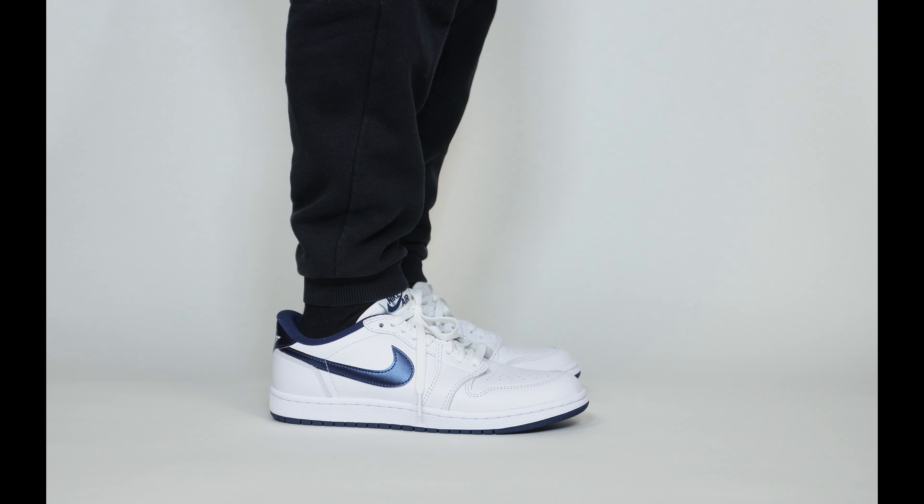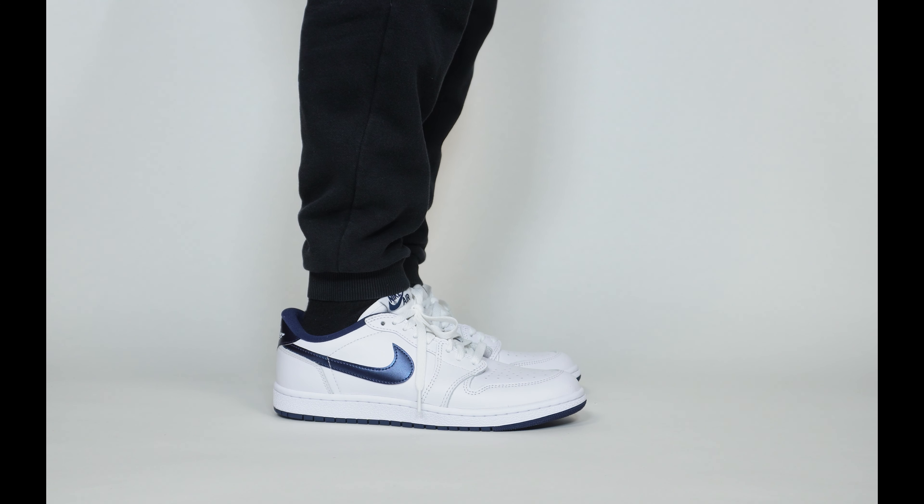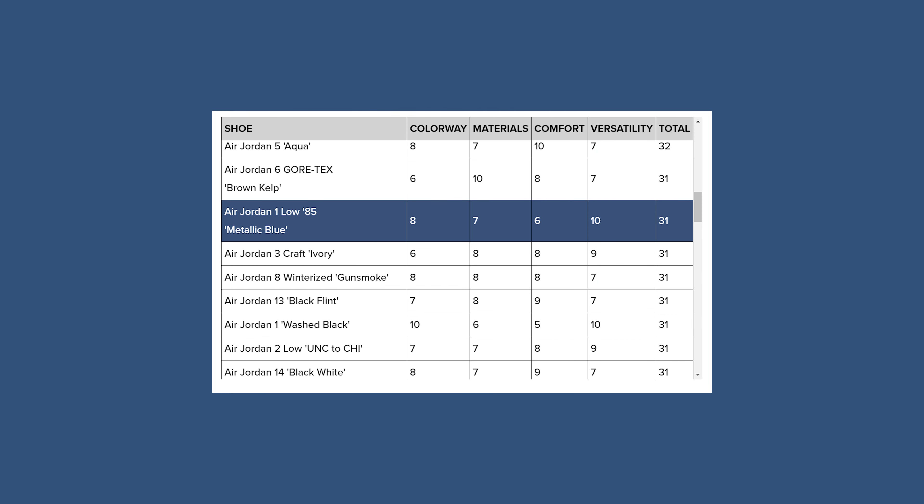In terms of sizing and comfort, I'm a wide footer. For Jordan 1 Lows, if you don't have wide feet, some people can go down half a size because the ankle collar padding is less than the highs, so they feel like there's extra wiggle room. For me as a wide footer, I've always gone true to size for OG versions of the Jordan 1 Low, and for the 85 cut I still stick true to size even with the extra padding and slightly slimmer feel. The Jordan 1 has never been one of the more comfortable shoes — it's board lasted so it may take extra time to break in. Casual use here and there is fine, but for everyday wear there are many better choices. That brings the total sole score of the Jordan 1 Low 85 Metallic Blue to 30 out of 40, which is a pretty good score compared to other general releases.